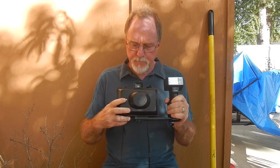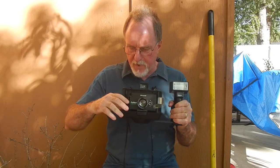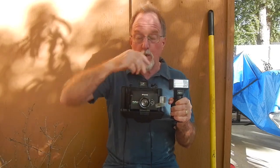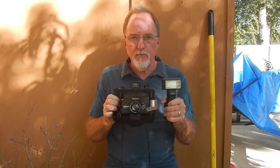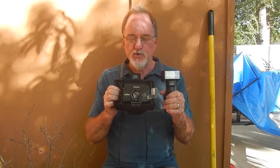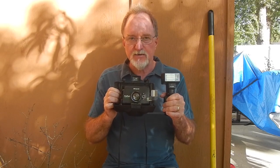Hello everybody. Our next camera is the Polaroid Pro Pack. Amazingly, it was a 100-type or 80-type pack film camera made in 1997. It's really similar to the Reporter and the EE100. It's a windy late summer day so sometimes it's too noisy and the audio doesn't work.